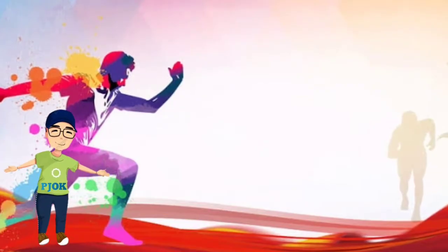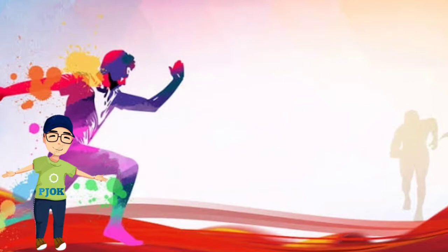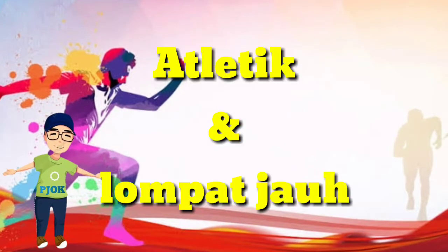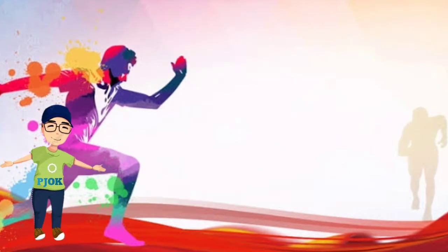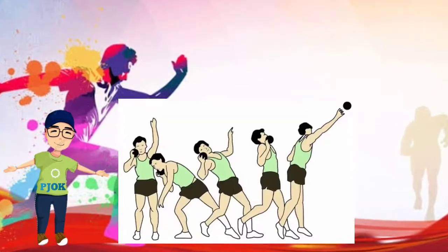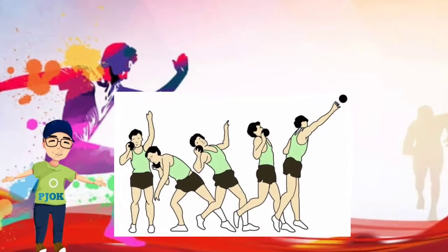Pada pertemuan sebelumnya, kita telah membahas apa itu atletik dan atletik nomor lompat jauh. Hari ini kita akan bahas nomor lempar, yaitu tolak peluru atau lempar bola.